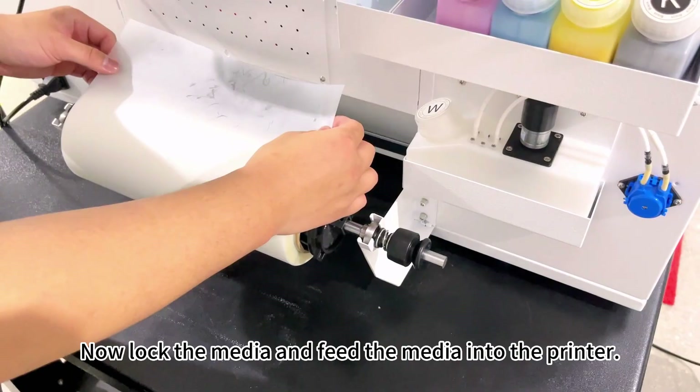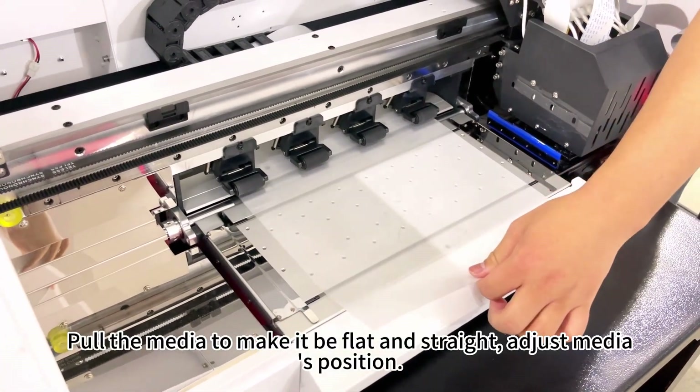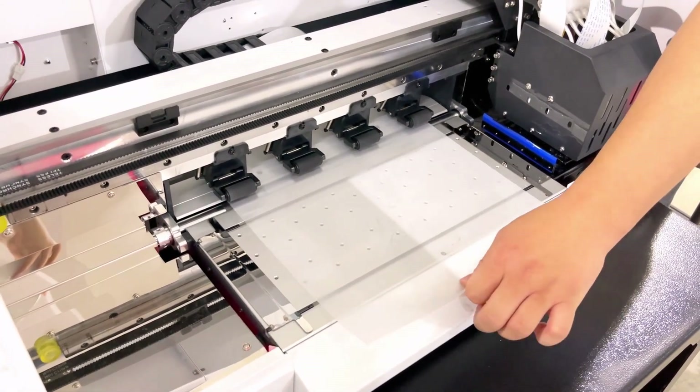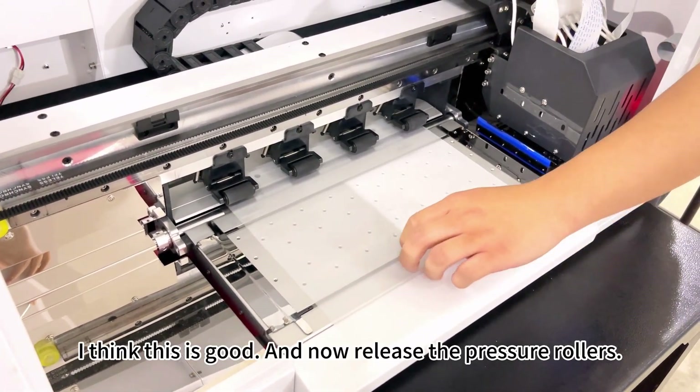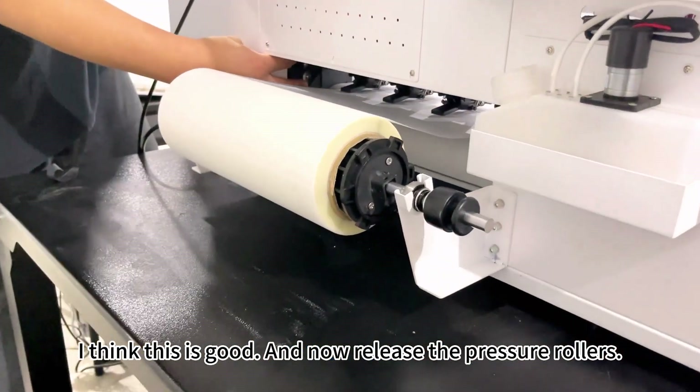Feed the media into the printer and pull the media to make it flat and straight. Adjust the media's position. I think this is good.